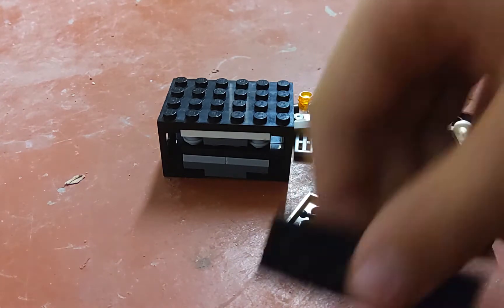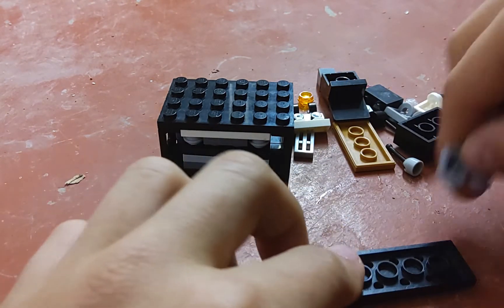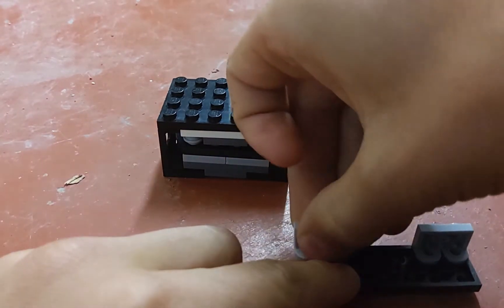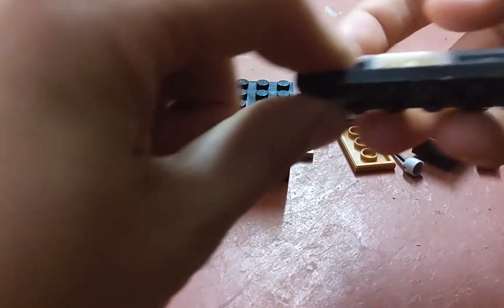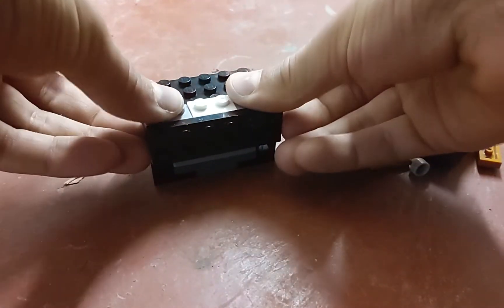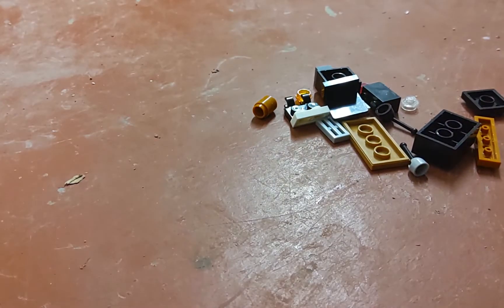First thing you're going to do is take that piece and attach it to this piece, and another one on the other side, and this white one in the middle. Then you're going to attach it here like that. That keeps the drawer in.